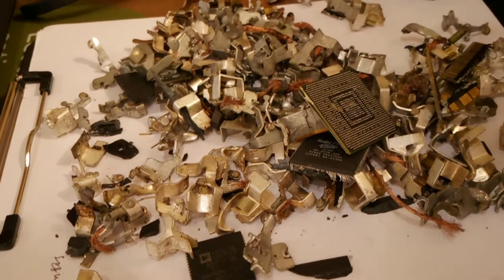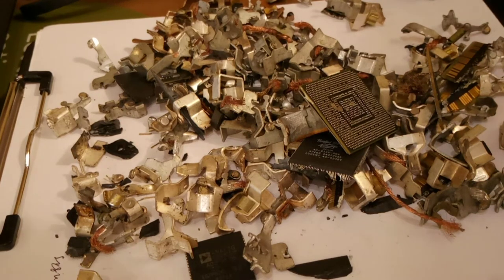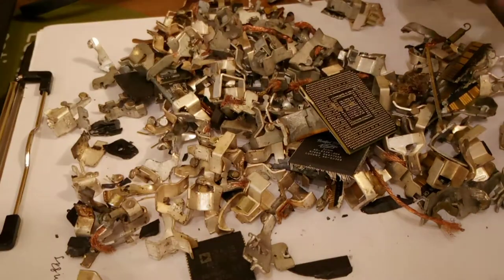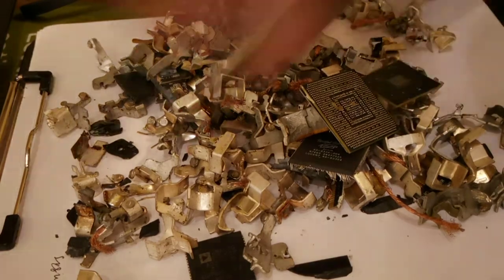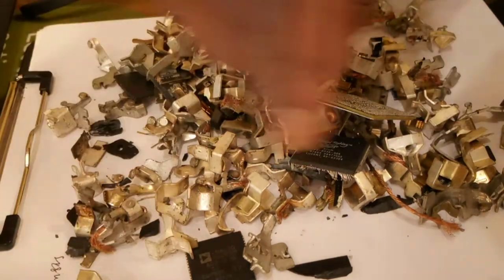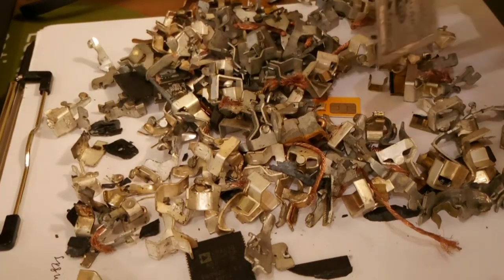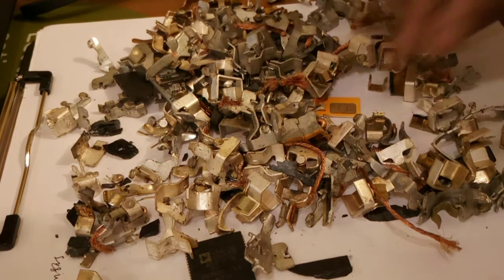I'm looking at all of this right now and I probably have about maybe two ounces of silver here, and it took me about two hours to do this. At two ounces of silver — silver is $27 an ounce. The good part is all of that money basically comes to me so I really don't have to worry about overhead or anything like that. You really just have to pay for the acid and the acid you can basically end up finding at Walmart and other places.